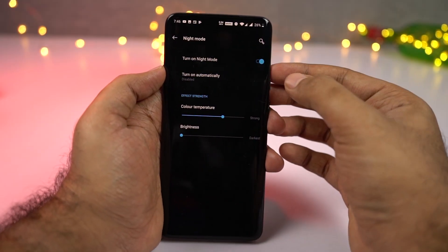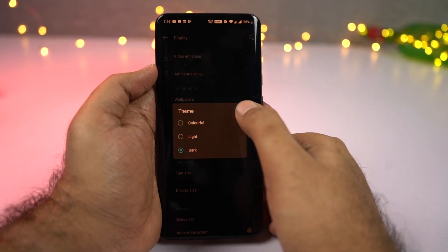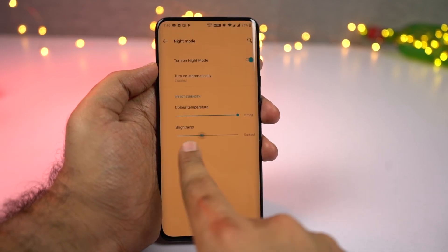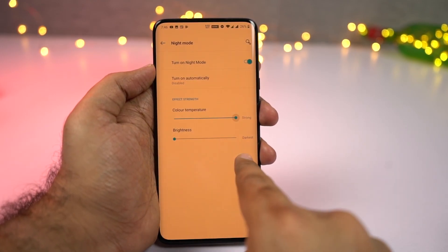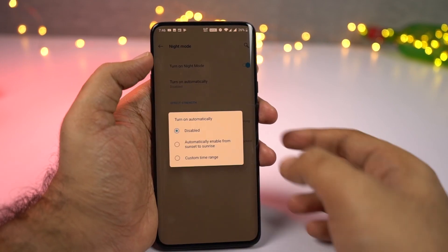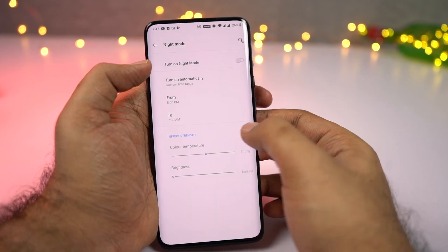Next we have night mode. You can access it from the display settings and once you enable it, it puts a warm tint on the screen and filters the blue light. It can even darken the screen further to make the display more comfortable to use at night. You can enable or disable it manually, or schedule it to automatically turn on and off at a specific time.